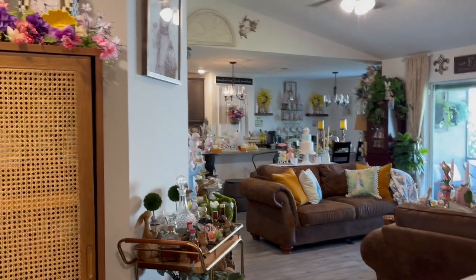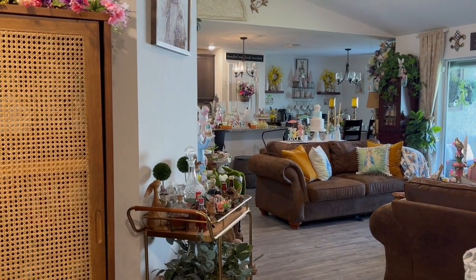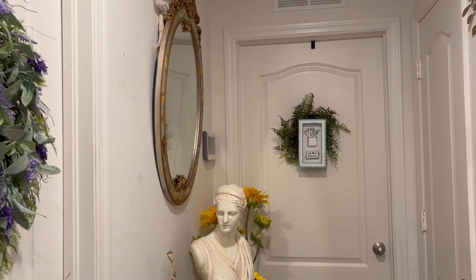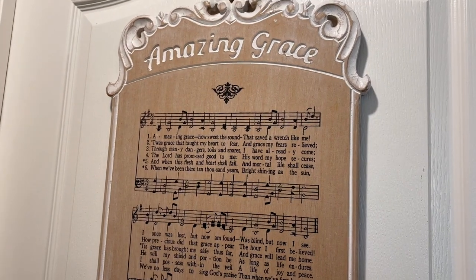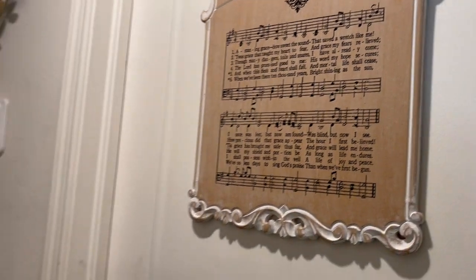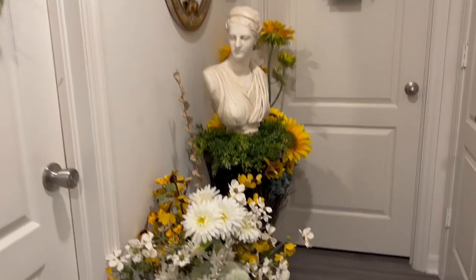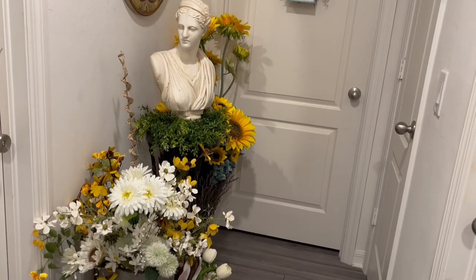If I move back, it's an open concept home, so this is how the living room and dining room kitchen look. My master bedroom has the same wreath, and I also have my craft room and the laundry room. I have Amazing Grace over here and a photo of my granddaughter with a heart. Then I have this little vignette in the hallway going to the rooms — a lot of flowers and gardening things.